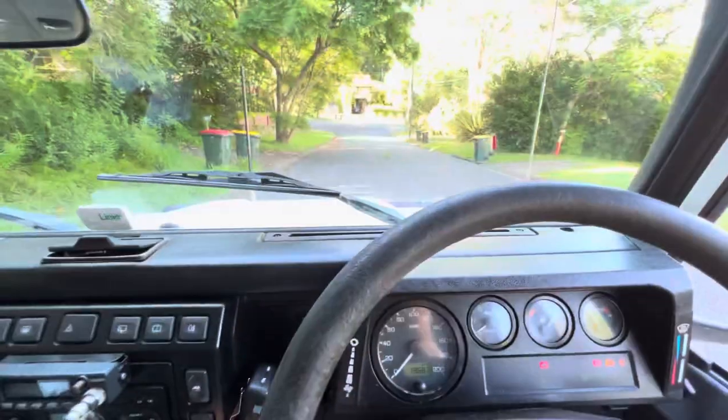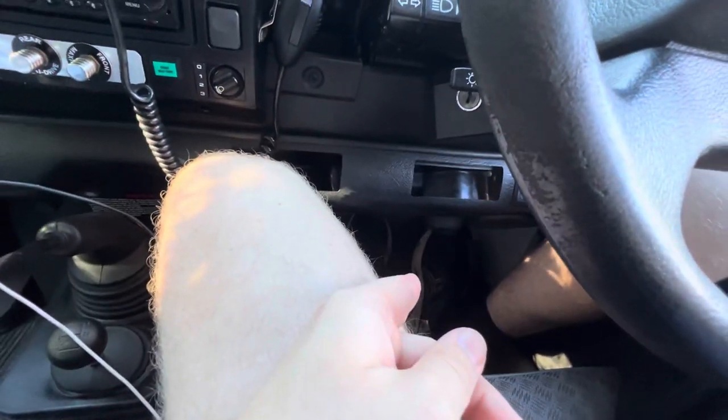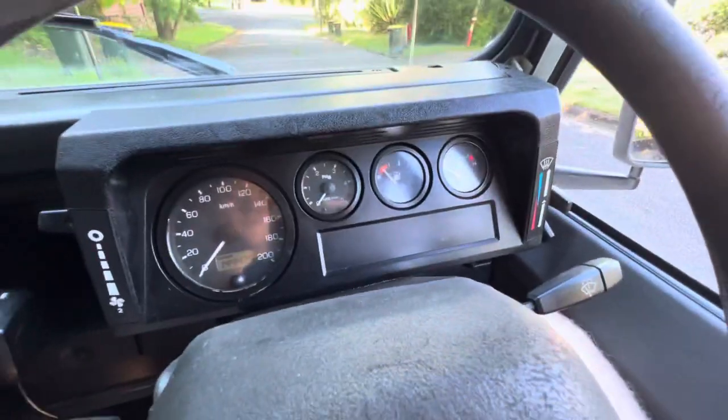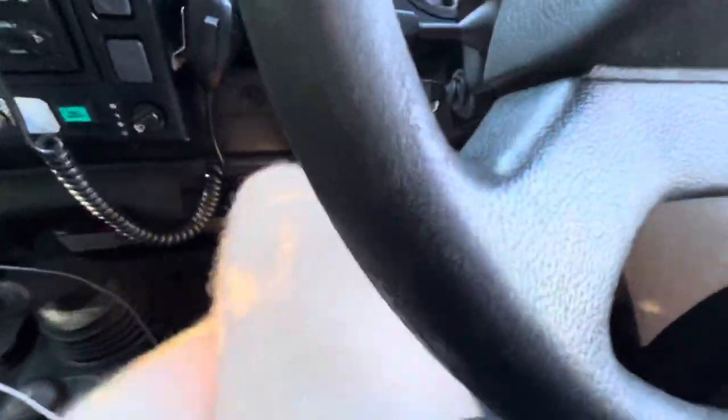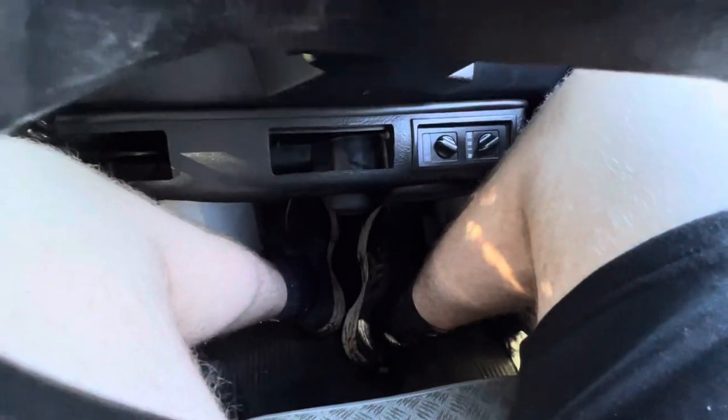We're going to do a hill start. You want to put your clutch in second gear and then hover your foot over the brake. If you don't have your foot over the brake, your fuel pump will turn off. So you want to have your foot on the brake, in second gear, and then we'll start to roll.